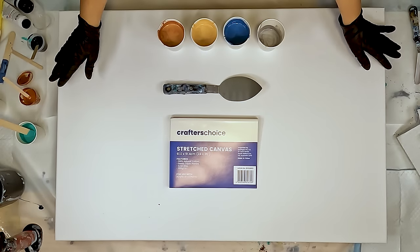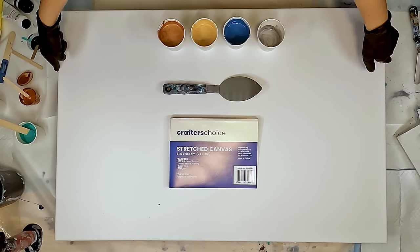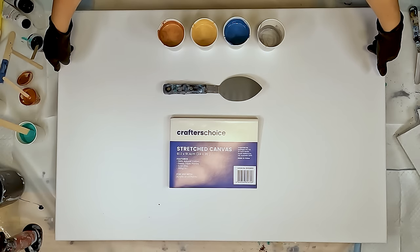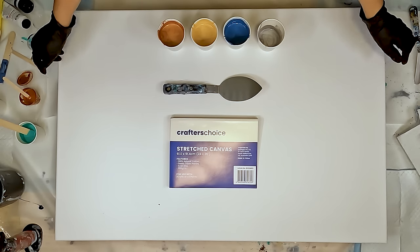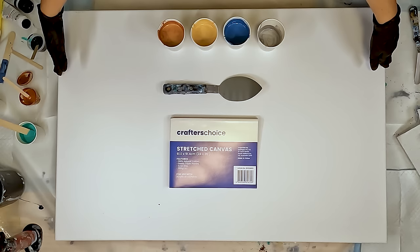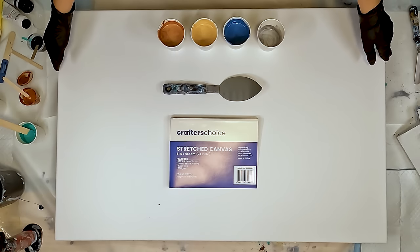Hello and welcome to Fiona's Creative Canvas. I'm Fiona and today I am doing the biggest canvas that I have ever done. This is a 24 by 36 inch canvas and is the last one in a mini series I was doing to go up in size and trying to get a bit of confidence in doing these bigger canvases.